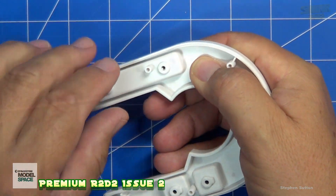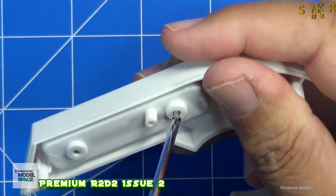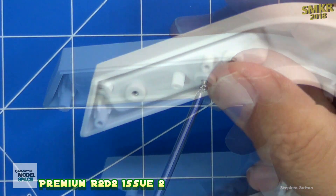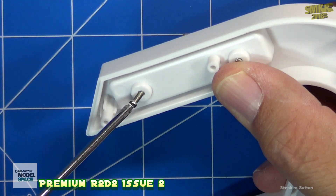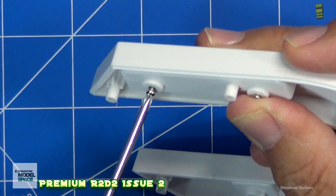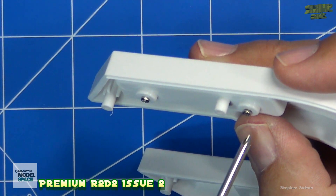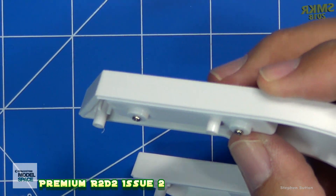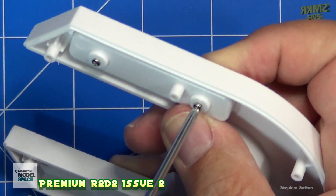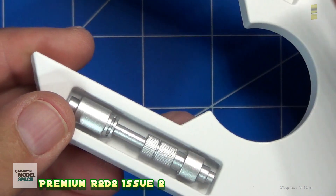Turn it over, and we'll put the screws in here. Just make sure you tighten them down all the way. There we go.